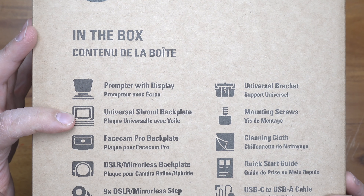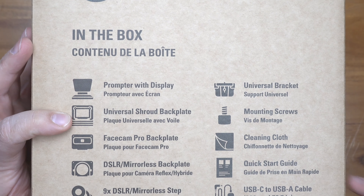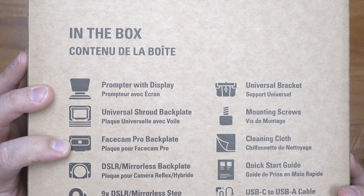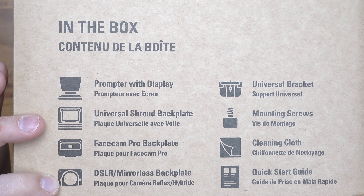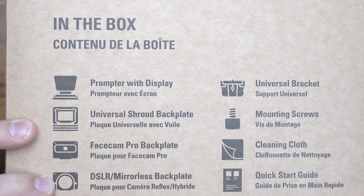So this is the box, the packaging. In the box we've got the prompter, universal backplate — which is important if you want to mount it on a bunch of different devices — face cam back, and face cam pro backplate, which I don't use.